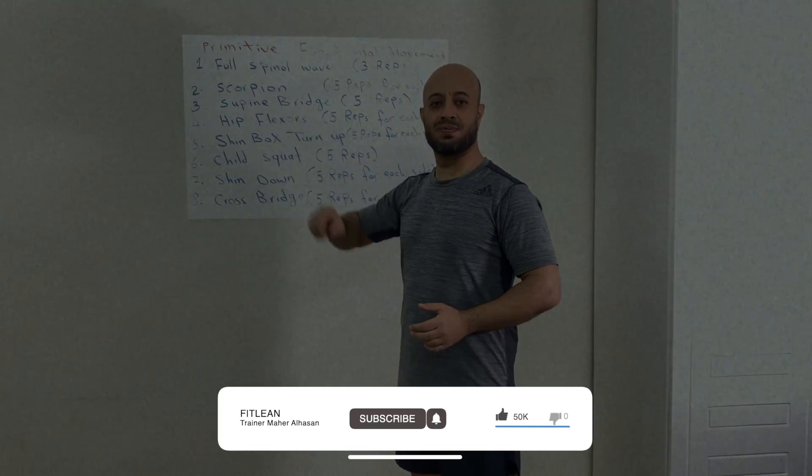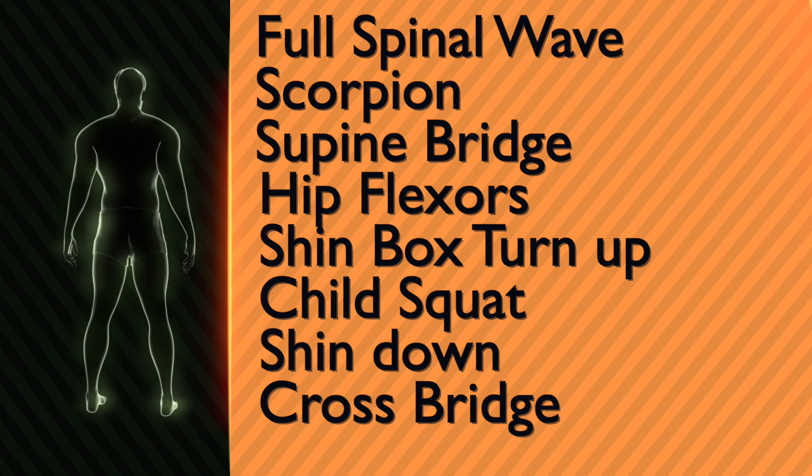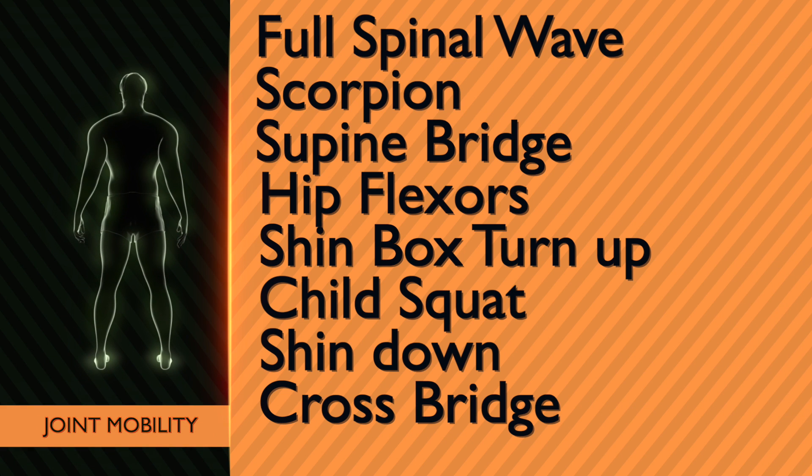This primitive functional mobility is really great. Today we will start with full spinal wave, then the scorpion, supine bridge, hip plexus, shin box turn up, child squat, shin down and cross bridge. So these are great warm up exercises and can be performed solely as well.